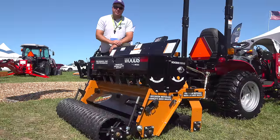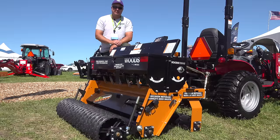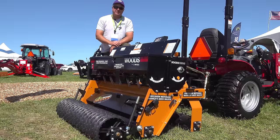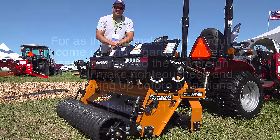I hope you've enjoyed this little tour of the Woods seeder. I'm pretty impressed with this thing. Maybe we'll see if we can get one out to our property sometime and give it a run-through to see if we can make anything grow, because that's really what counts. Another video here from the Farm Progress Show, and we'll see you next time on Tractor Time with Tim.